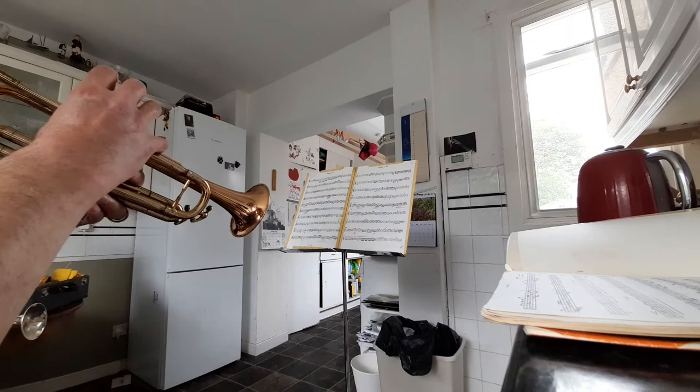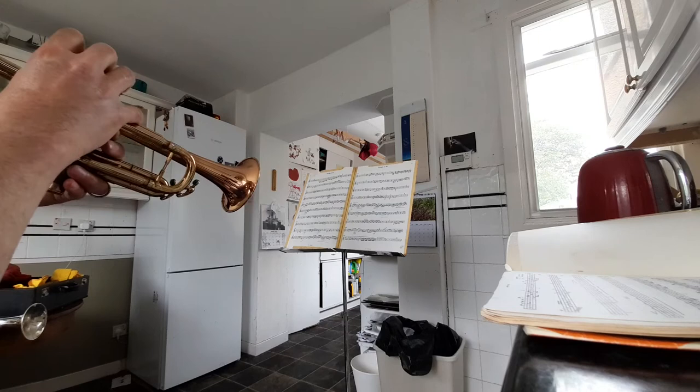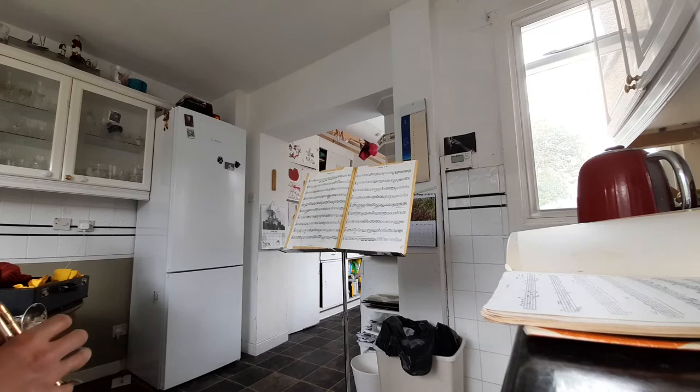And here's an example at the end of the last movement of the Hummel. So that can be played, and then you're more guaranteed to get the first note.